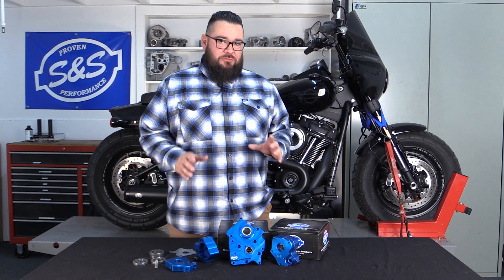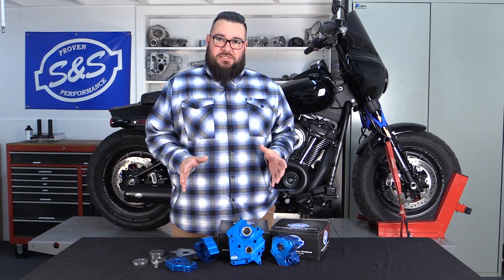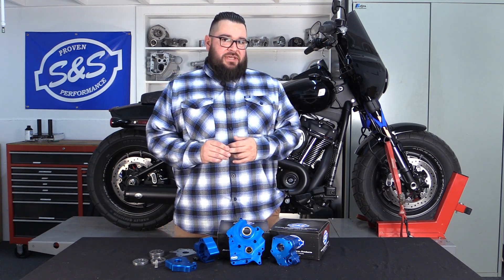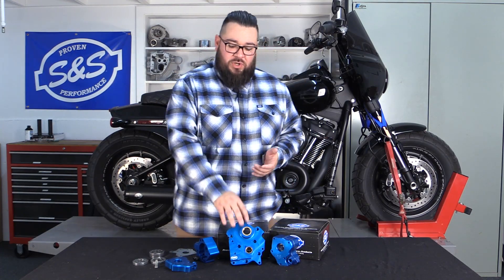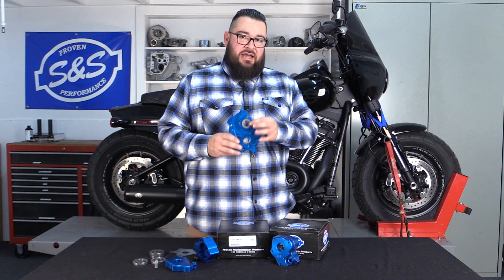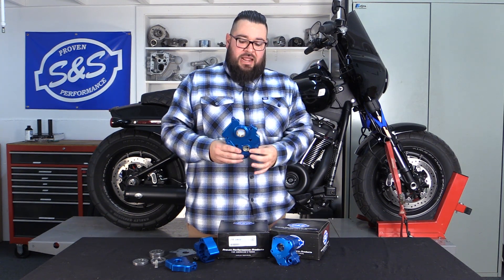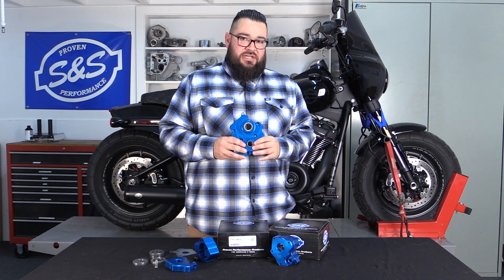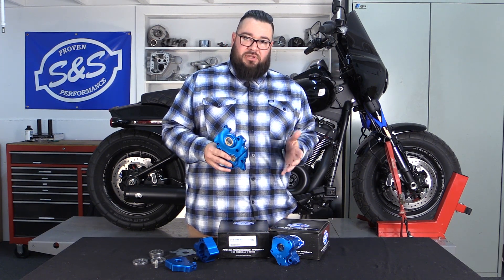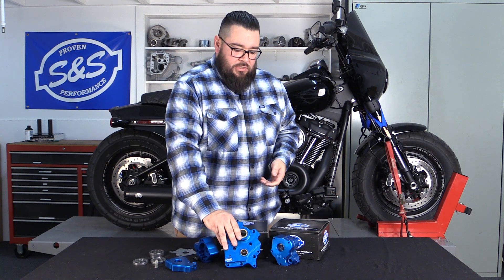JJ from SNS talking to you about our M8 plate and pump kits. If you're familiar with our twin cam kits, some of these features are going to be recognizable to you. Starting with the plate — the plate does have a brass bushing on the cam side and on the pinion side. Pinion shaft runout for this combination is five thousandths or under to be able to run our plate and pump.